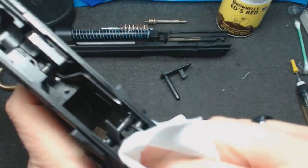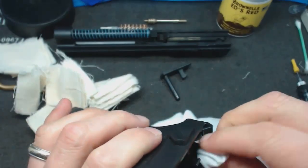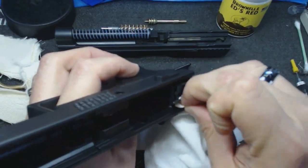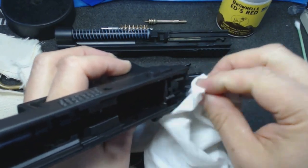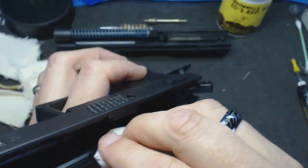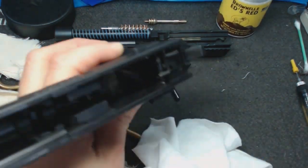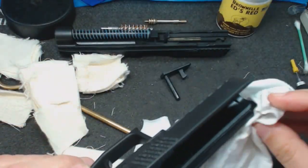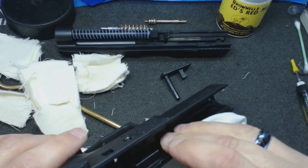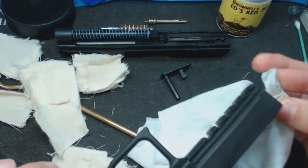Over time you'll see the mechanism back here getting funkier and funkier, and eventually you can make the call to do a total disassemble — there are YouTube videos on my channel and others for that. Don't be afraid of it, just have the right tools. When you do that, you have every piece completely in your hand and can restore it to factory shine all the way down and back up.